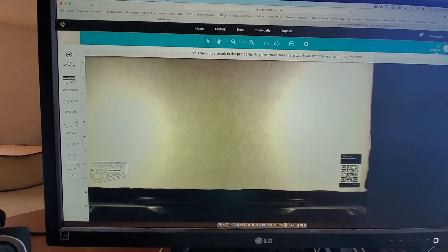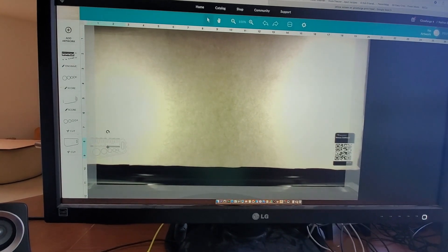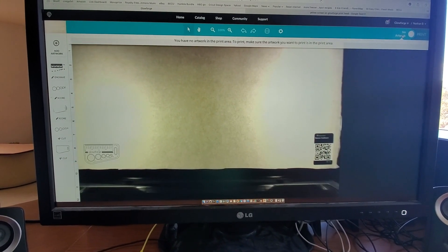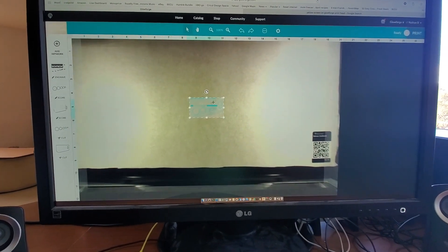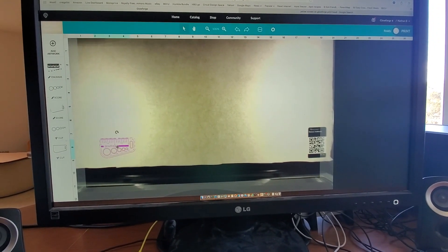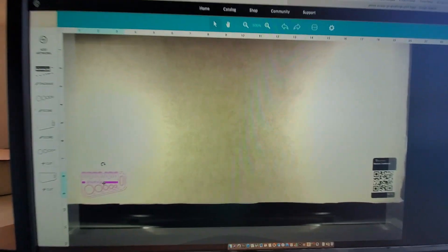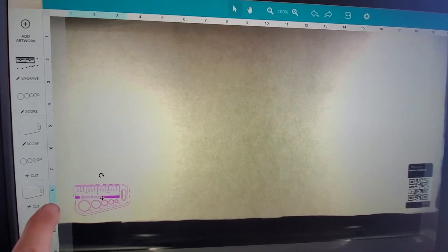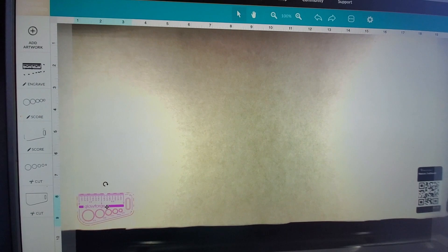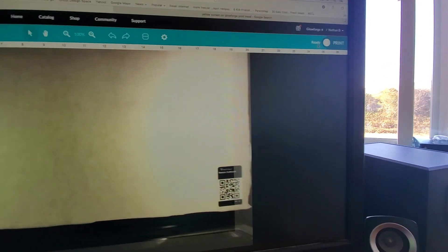It says: 'You have no artwork in the print area. To print, make sure the artwork you want to print is in the print area.' I guess the hazy side parts are not the print area — see how it's a little hazier here? That's outside of the print area. So I have to go just next to the hazy area and then it sees it as printable. Now it says up there in the top corner: ready to print.